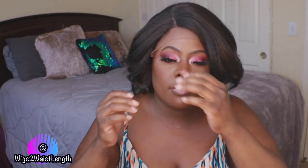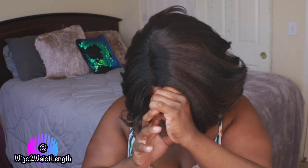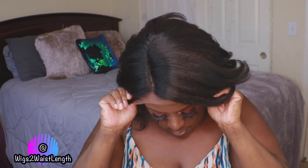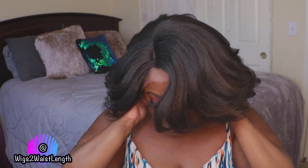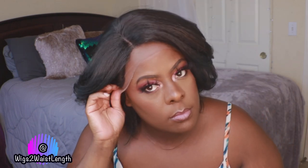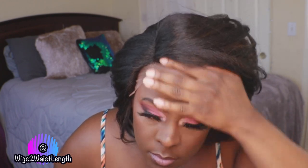We are going to make it do what it do with Miss Badu and see what we can come up with. The cap construction is very comfortable but it is a snug fit. Looking at the hairline, she is giving me some moon-face vibes — that moon shape type of tease.